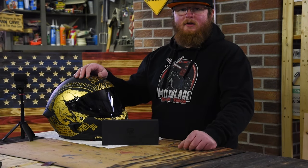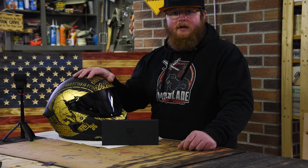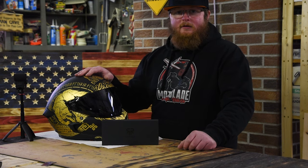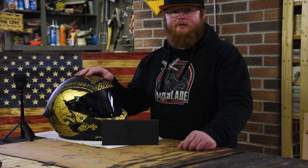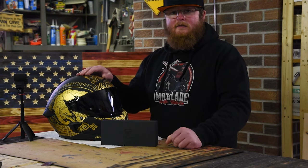Welcome back to Motoblade, guys. Today we are going to install the Ruroc Shockwave in the Atlas 4.0 helmet. Easy install, only going to take a few minutes, don't need any tools, and everything you need comes in the Ruroc Shockwave kit. Let's get started.